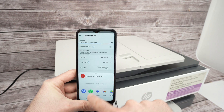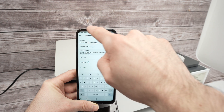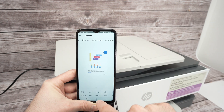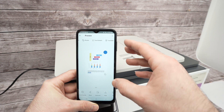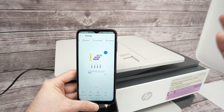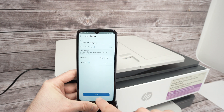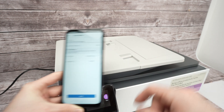Go down, select Share, and you can share the scan on social media, WhatsApp, Messenger, Gmail, or any app. You can also click Save to save it to your phone's memory for future use. Give it a new name, select the format, press Save, and it's done.